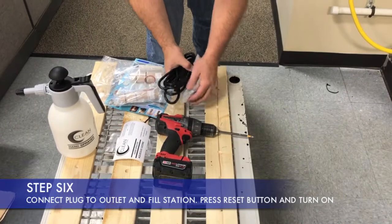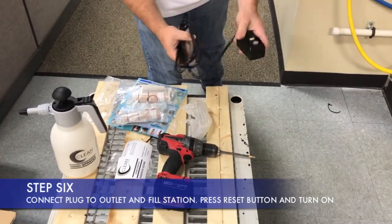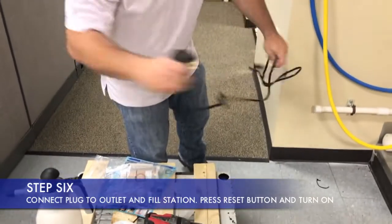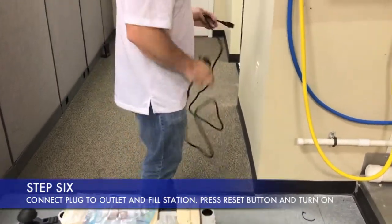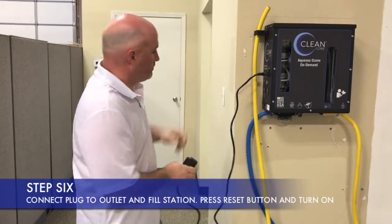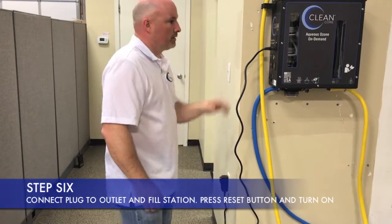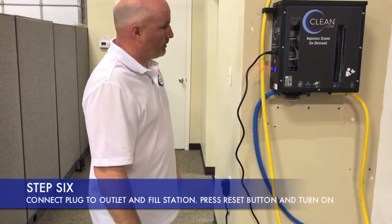Next step is to put the plug in. First thing you want to do is take the bubble wrap off, then go ahead and push the reset button on it so you know it's good to go. Plug it in — there's a ground plug there. Plug it in the wall, do it one more time just to make sure. Then go ahead and turn your system on.